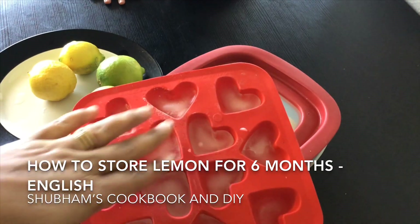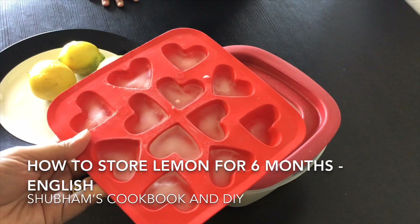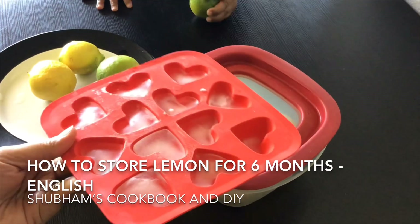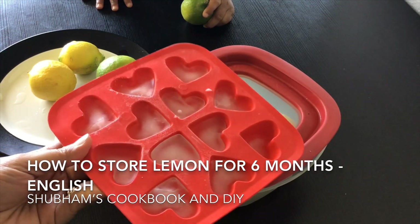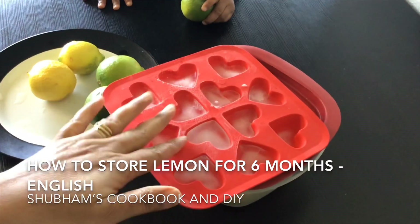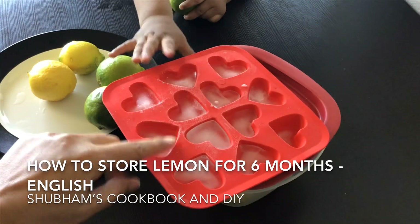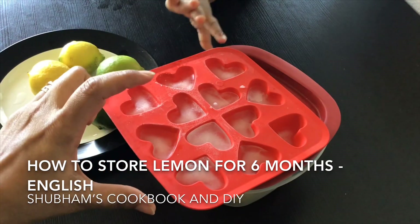Now you might ask — if the ice tray is occupied with lemon juice, where will you make regular ice? Once the lemon juice has converted into ice cubes, just take them out and store in any zip-lock container or any kind of container, and keep it in the refrigerator. Whenever you want to use it, just take one or two cubes, or whatever quantity you need.